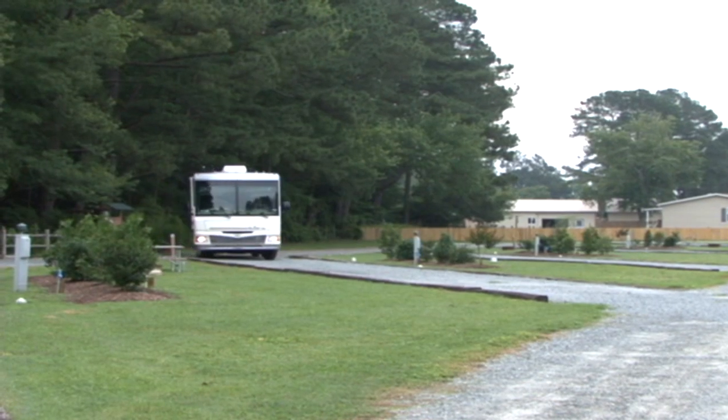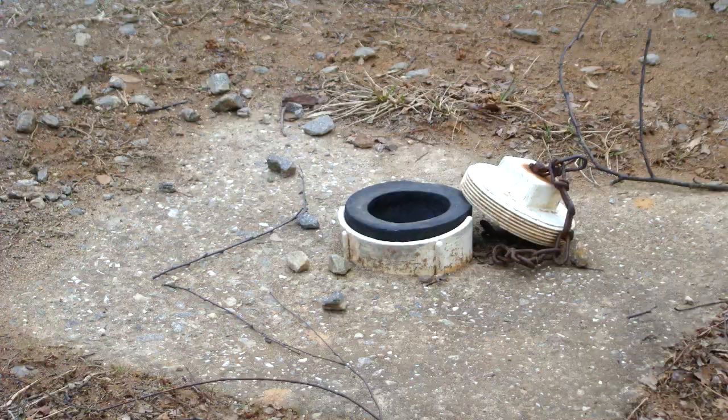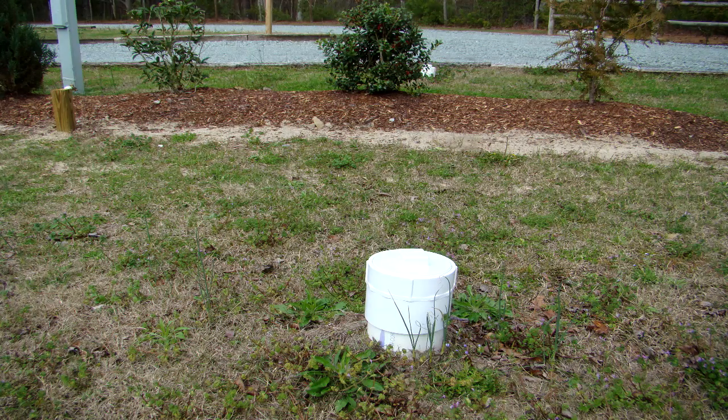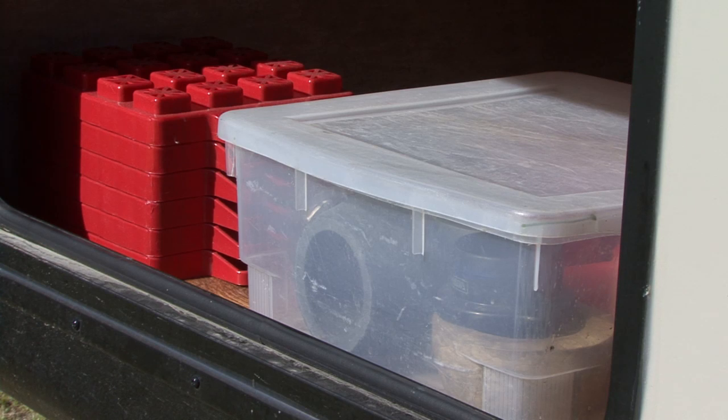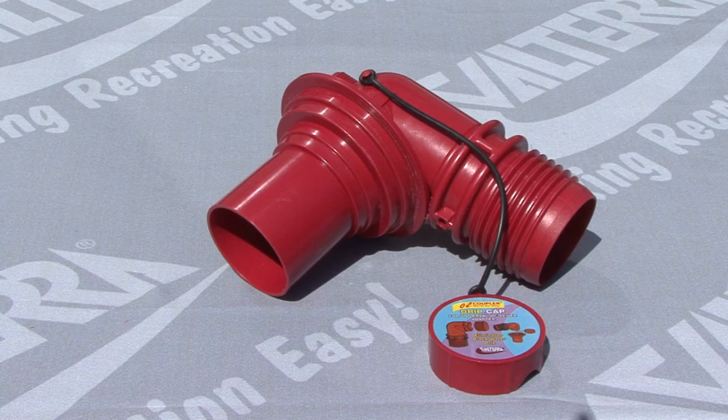If you have been RVing for a while, you probably experienced all different types and sizes of sewer drain outlets at the campgrounds you visit. Keeping adapters in the RV to fit all of these connectors costs money and takes up valuable storage space. The Easy Coupler Universal Sewer Adapter by Valterra solves all of these problems and more.